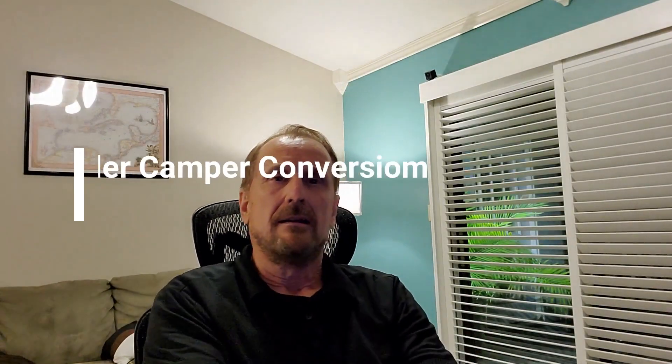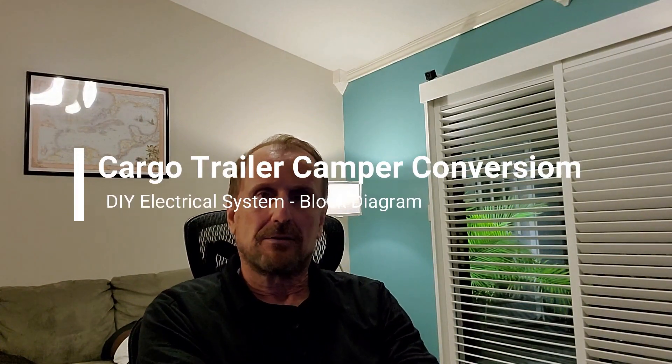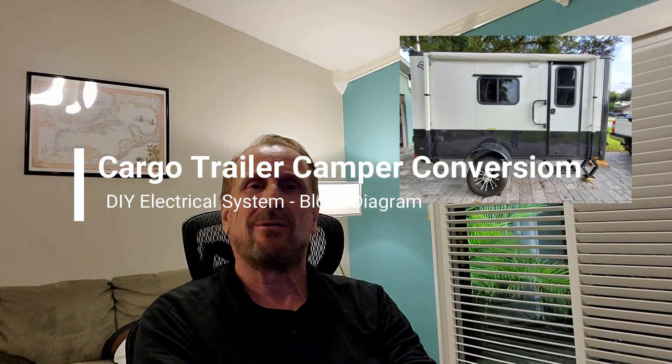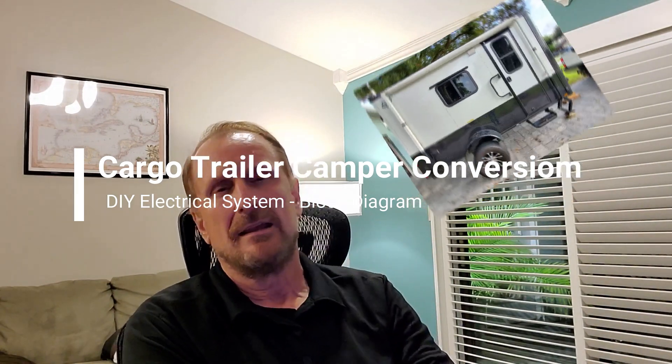Hey, good afternoon, welcome back. This video is going to be about the electrical system on my 6x12 cargo trailer conversion. I've had a few people ask me how I connected things up, so it won't be a detailed schematic but a high-level block diagram. I'm going to pan over to the computer and walk you through it — it's kind of a PowerPoint presentation, so bear with me. This one will take a few minutes if you're interested.